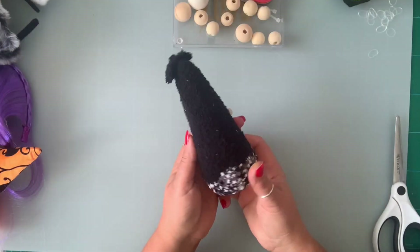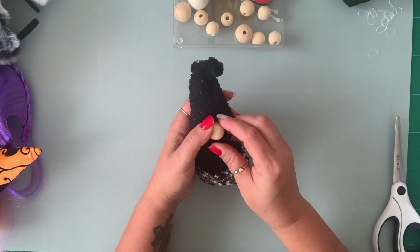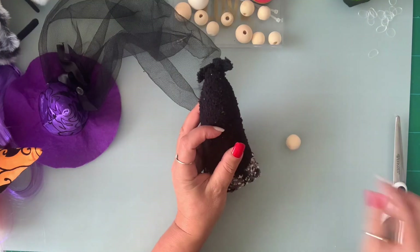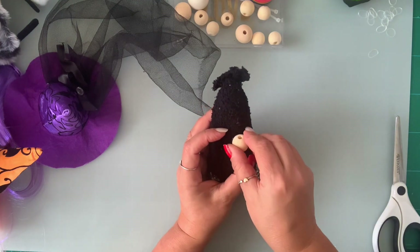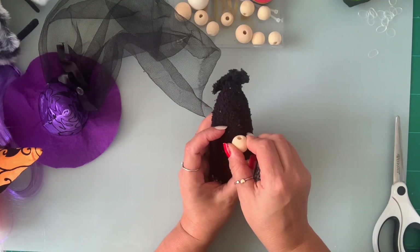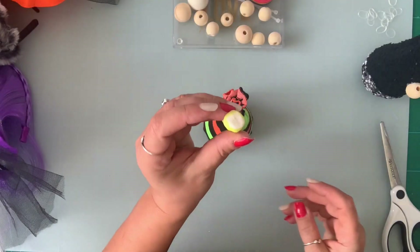So on this one, I'm going to use one of my wooden beads. I'm going to stick it right here. My nose is dry.